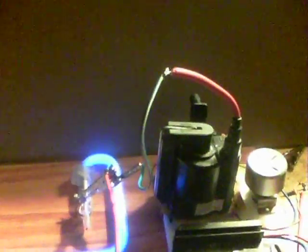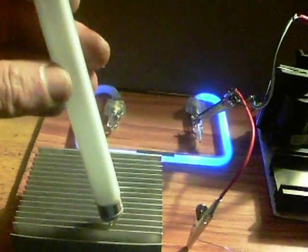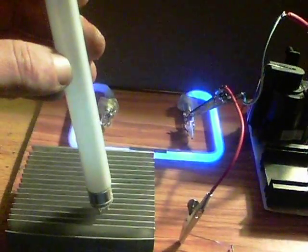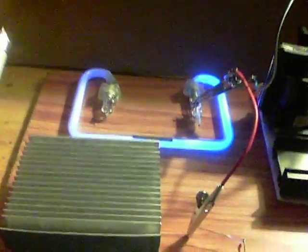Also I've got a small tube over here and if I touch the neon to that it will also partially glow all that distance away from the flyback. As to this tube itself, it will partially light by just touching it to the metal block. Not a great deal but it does work.